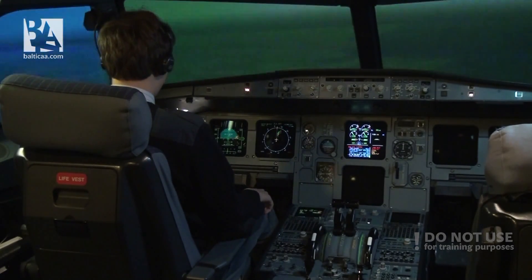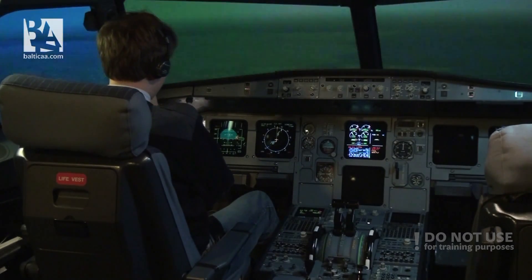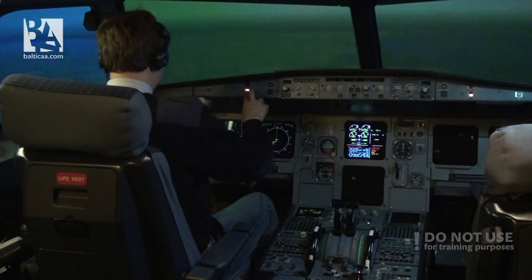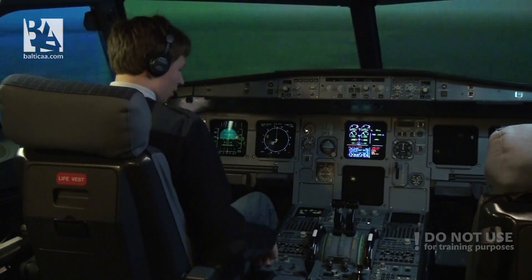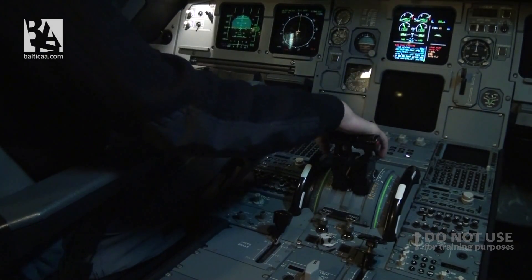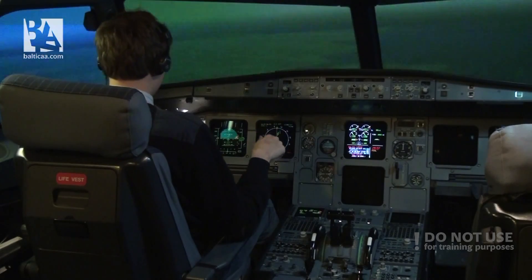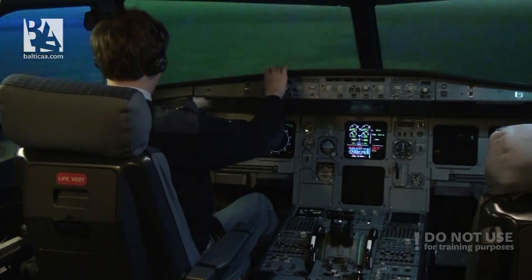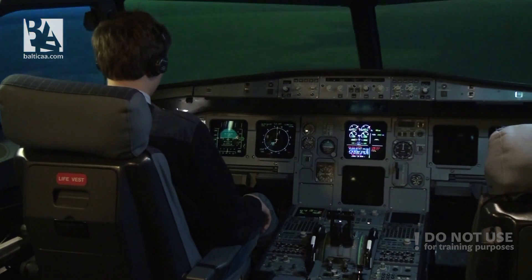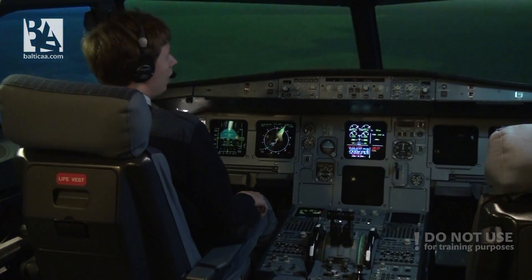I'll notify ATC that we have lost both engines: 'Marcel's Airbus A320, we have lost both of our engines.' Thrust levers idle. FAC1 off and back on — this gives us back rudder control and we are trying to relight the engines.